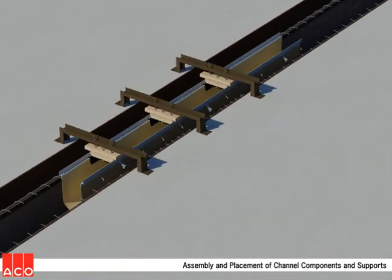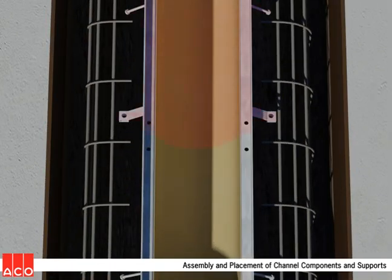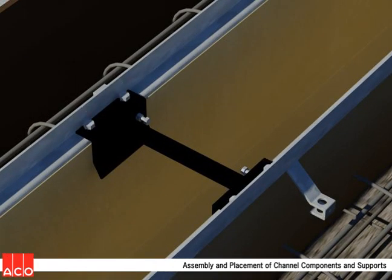Placement of the assembled form should begin at the outlet points and proceed toward the high points. Once all forms are in place, additional crossbars are installed to span the joints between form assemblies. This aids in both vertical and horizontal alignment.